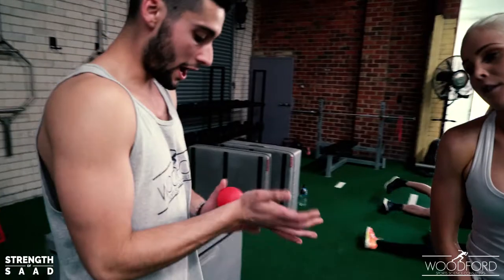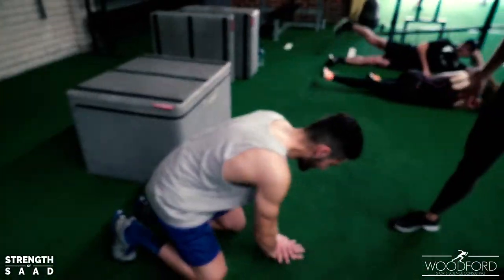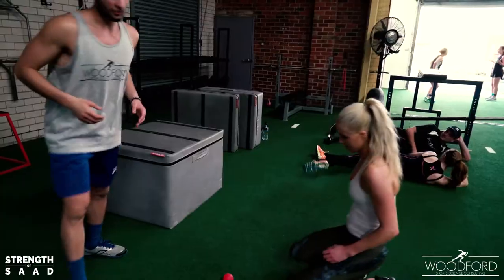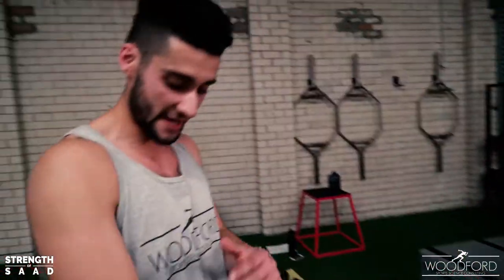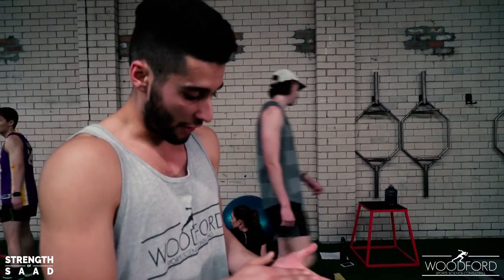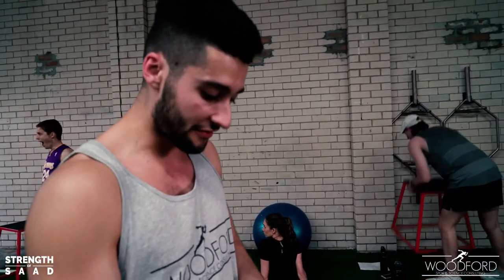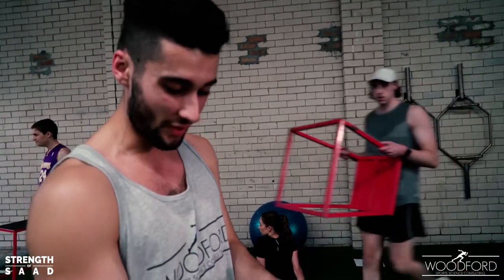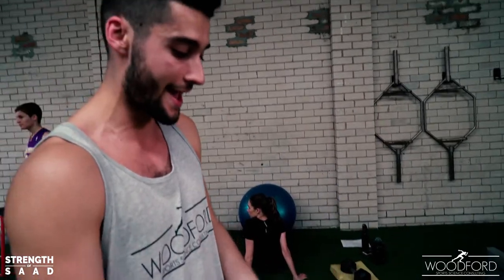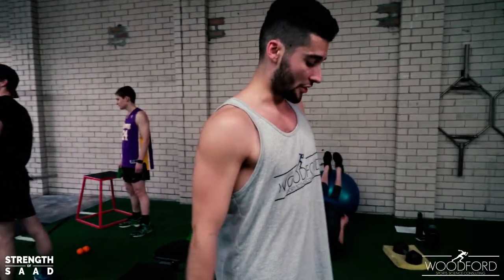I want you to do some soft tissue work on your hand — press into your hand. We're going to do a lot of grip work, so her hands are going to get fatigued and her forearms are going to get hooked. We want to break up the adhesions in the fascia and really lengthen that tight tissue — all those intricate muscles in your hand which can get quite tight, especially if you're doing a lot of grip work.